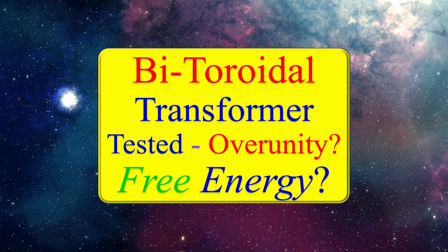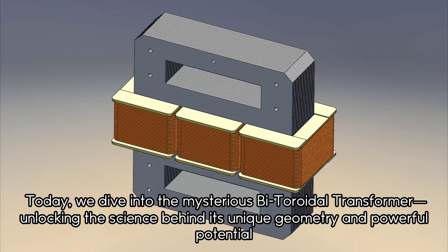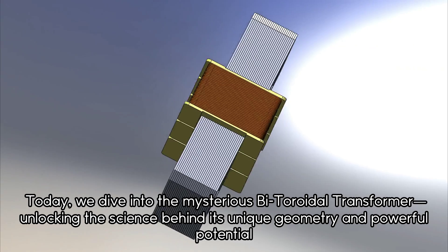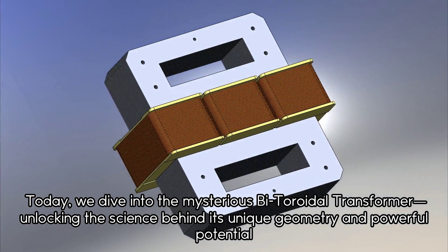Bi-toroidal transformer tested for over-unity free energy. Today we dive into the mysterious bi-toroidal transformer, unlocking the science behind its unique geometry and powerful potential.